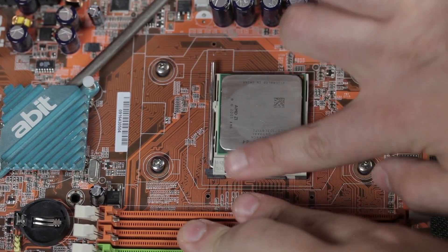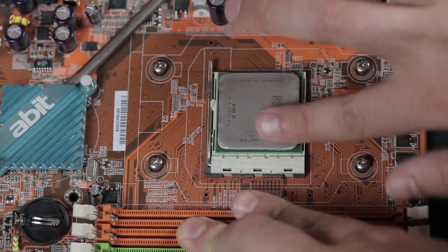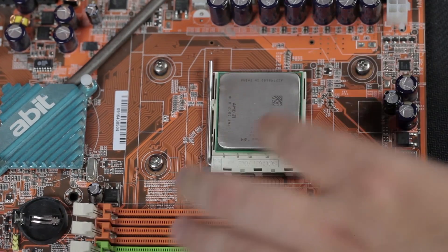Alright, we're going to learn how to install some thermal paste. First, you want to clean your CPU — just go ahead and scrub it off there, make sure there's no residue. You can use your finger; CPUs love fingers.